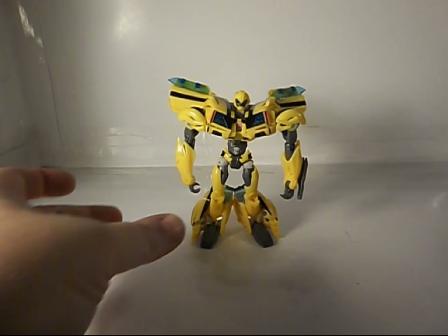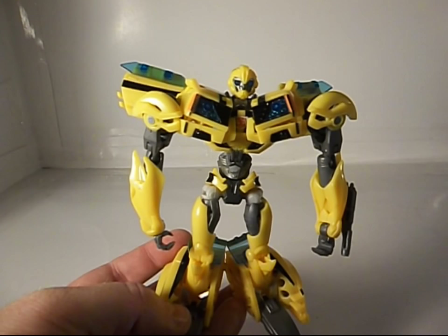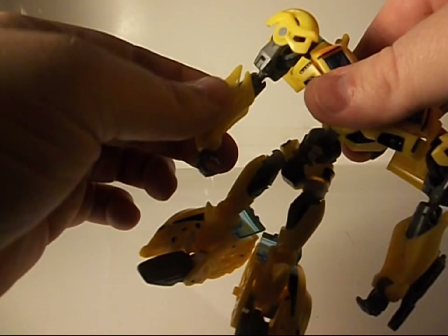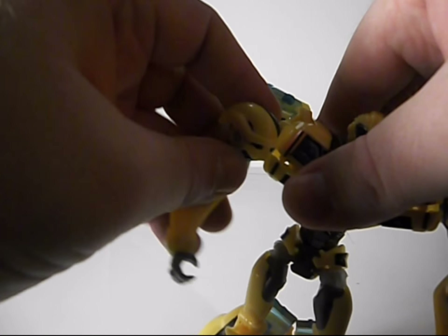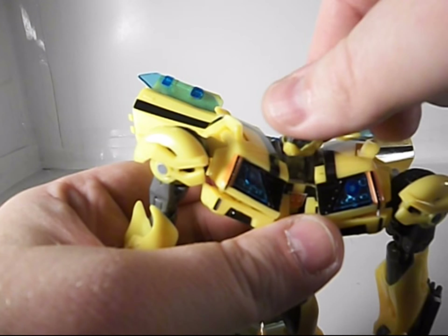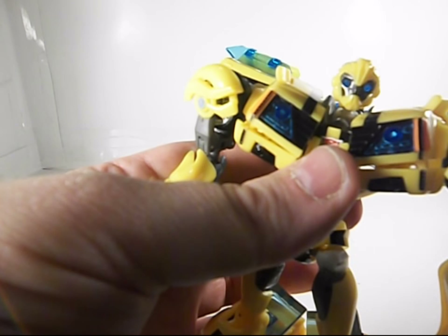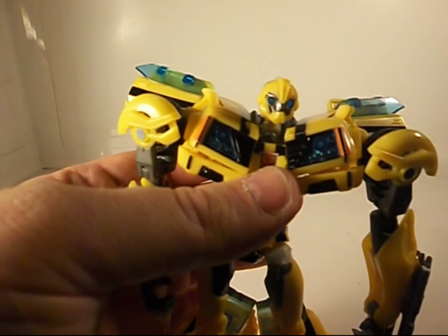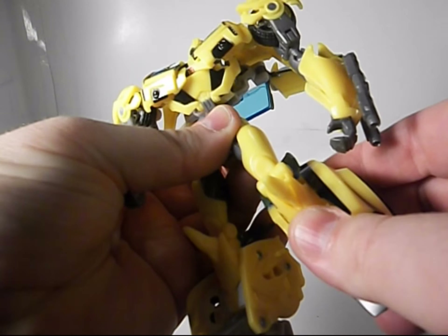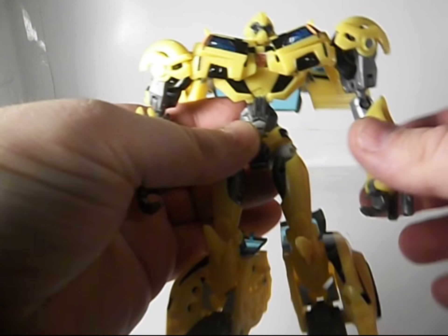Here's Bumblebee in his robot mode, not looking too bad. I do like this robot mode a lot more than the RID version's robot mode. It's got really nice articulation — it's got a waist joint. The arms are a little weird but they work, though these are kind of loose compared to the NYCC version. The head is on a nice ball joint. This version's light piping actually works — you can see the nice glow. The NYCC version does not work at all because of that cloudy plastic. He's got a decent knee, some movement in his foot, and a swivel in his upper thigh. He's not too bad.